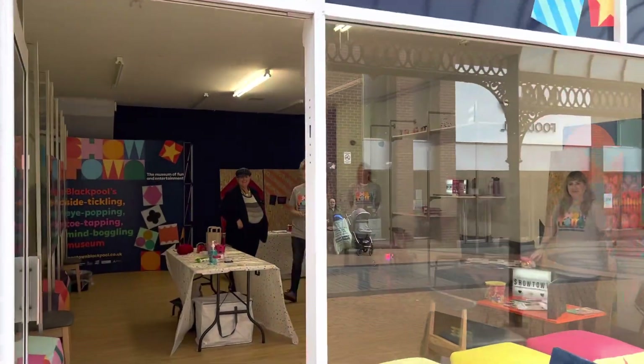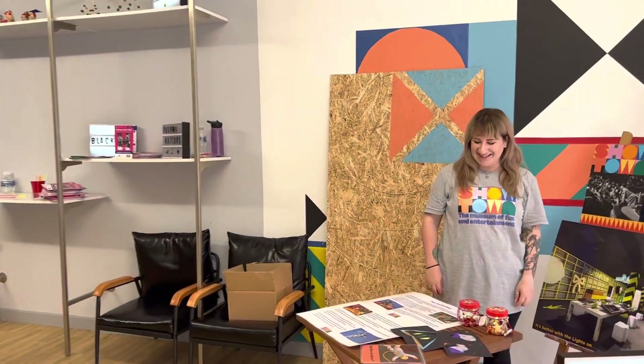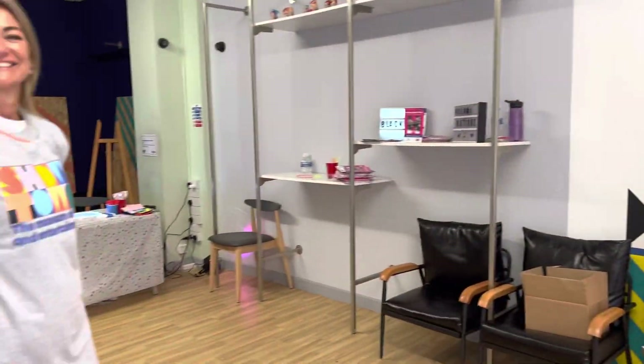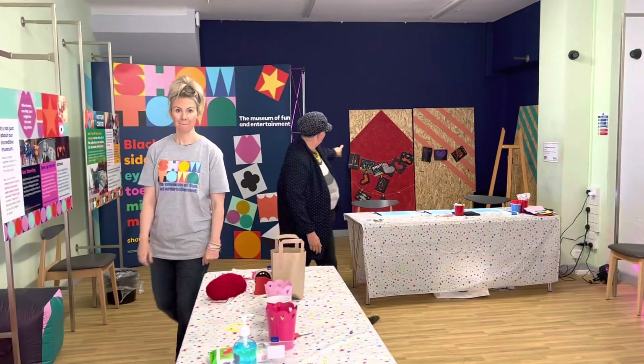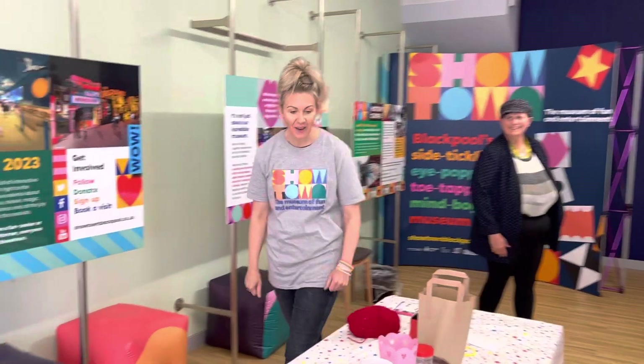They're just wrapping up for today. Hello ladies! They've been doing kids' activities, so Vicky, tell me what you've been doing.